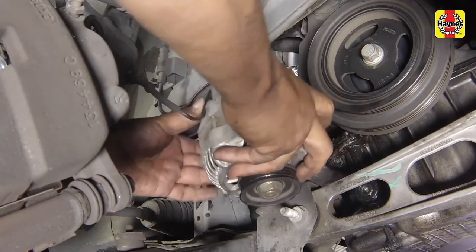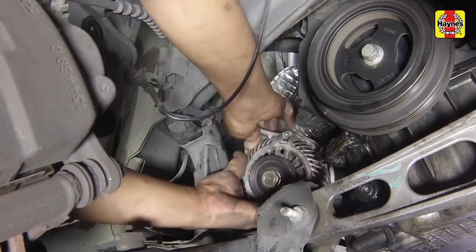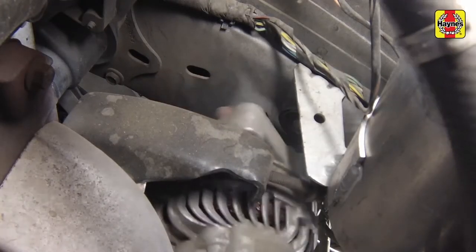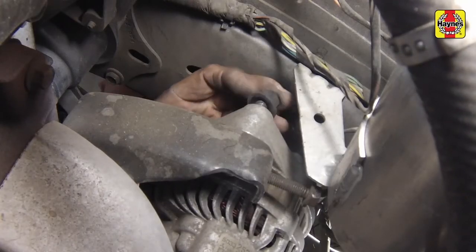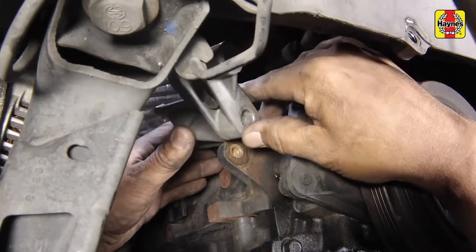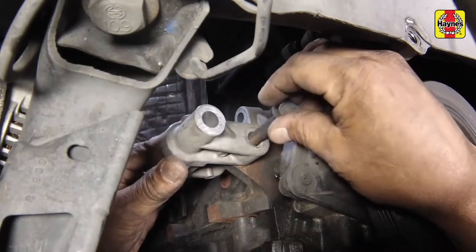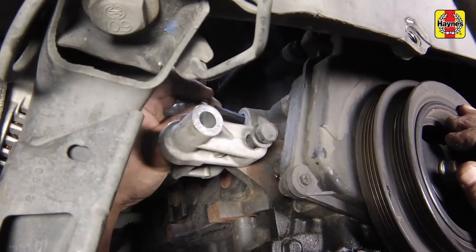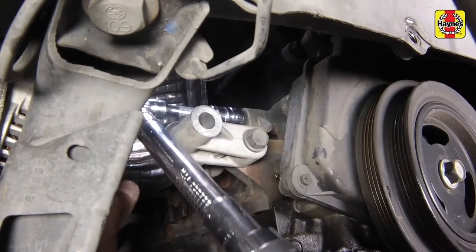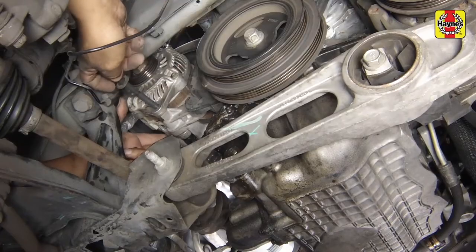Guide the alternator into the vehicle and onto the upper adjuster stud, then screw on the adjuster lock nut. Install the alternator lower mounting bracket. Tighten the bracket bolt securely. Install the alternator lower pivot bolt and nut.